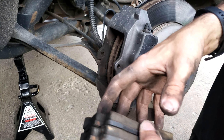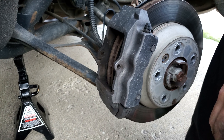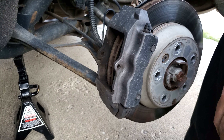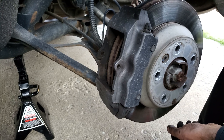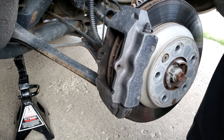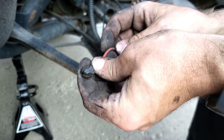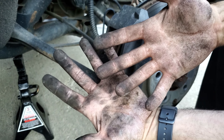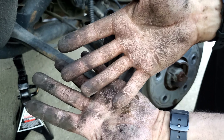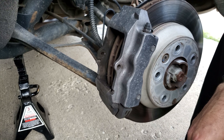Got the old rear pads out - as you can see, these ones still had quite a bit of meat left on them. I'm going to hang on to them and probably give them to the new owner as a backup set, just letting them know they were squealing. One of the wear sensors was a little stubborn and actually cracked a bit when coming out - but that's why I got new ones. Also this is why I normally wear gloves when working on these cars because it's pretty gross, but I'd already started and forgot them, so I said forget it. Grabbing the new pads now.